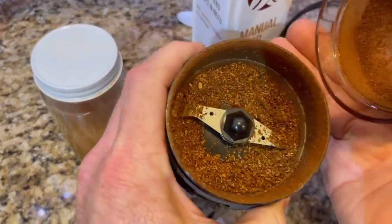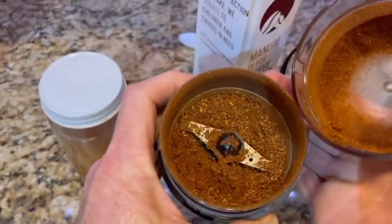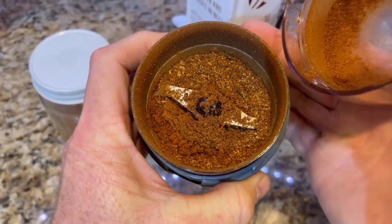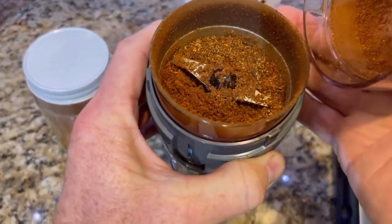As you can see, the grinder does a really good job of making it into not a fine grind but kind of a medium grind, which will work well in the espresso machine and filter out the properties that you need.